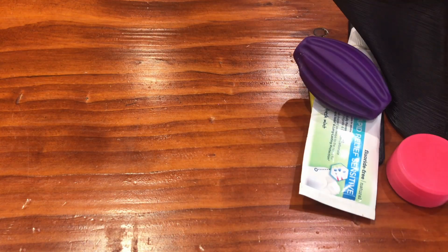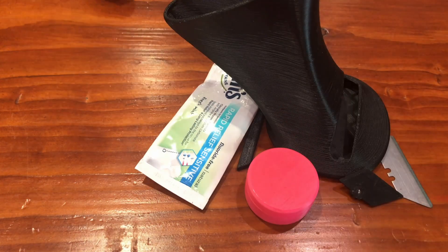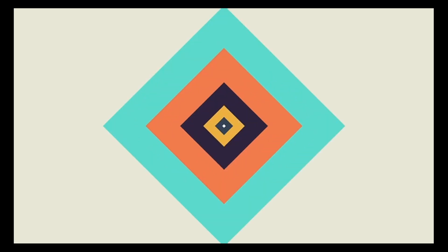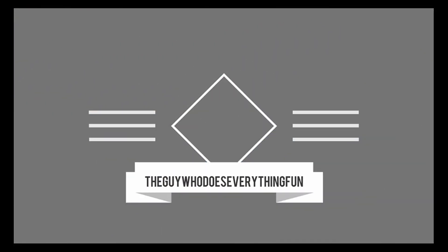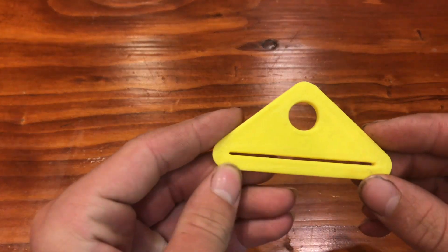These are some of the most useful 3D prints. Coming in at number 5 is this triangle shape.